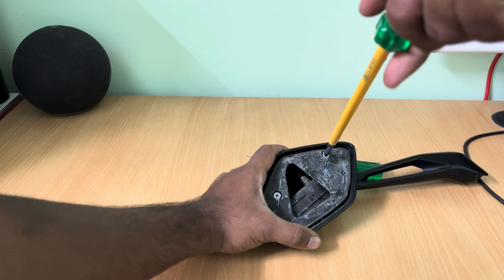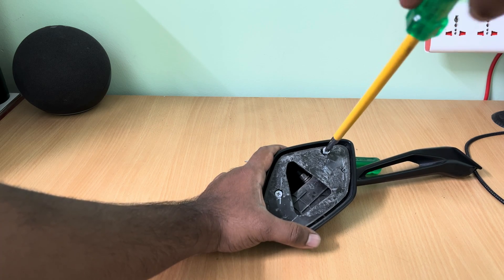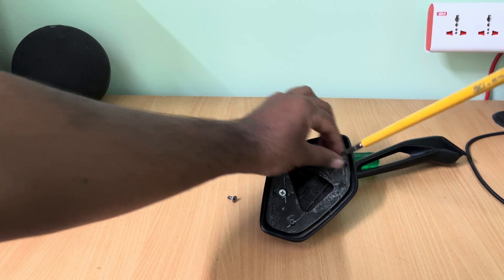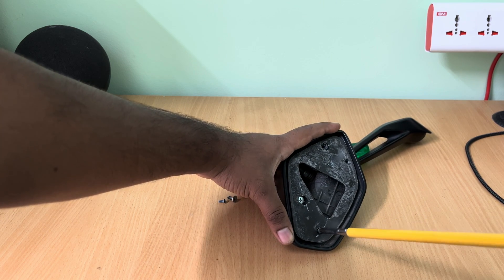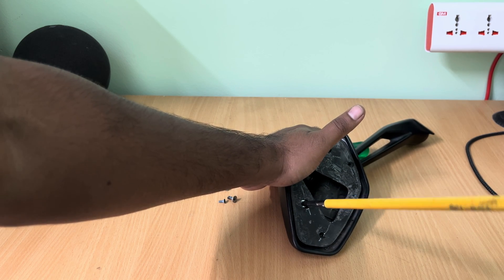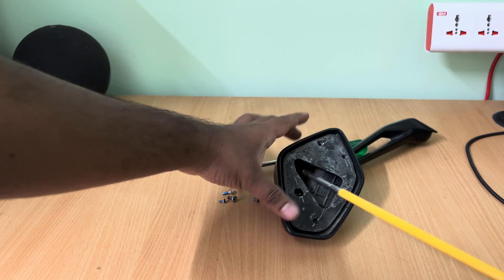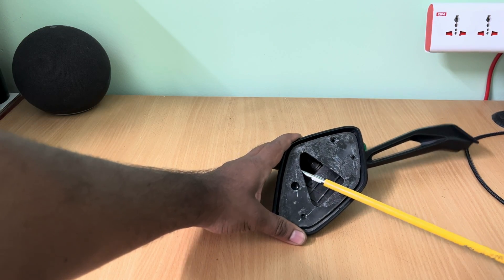After removing the mirror, there are 4 screws to be removed in order to remove the rear frame. Be careful as the metal frame will be very hot. After removing the screws, take out the metal frame.